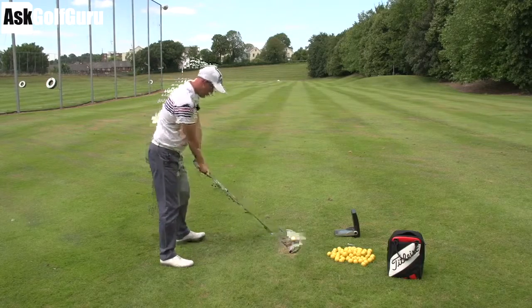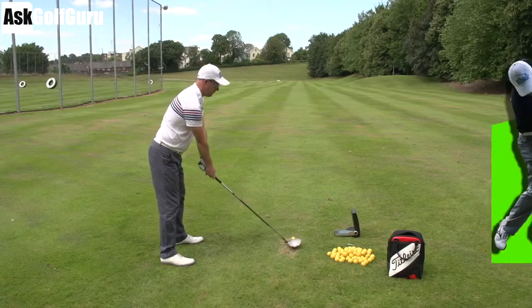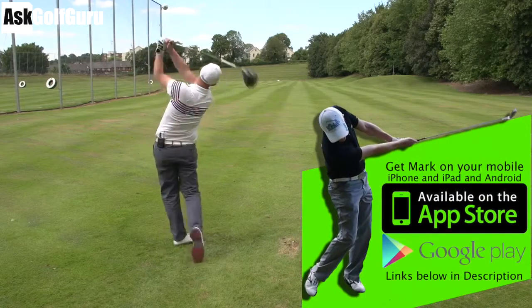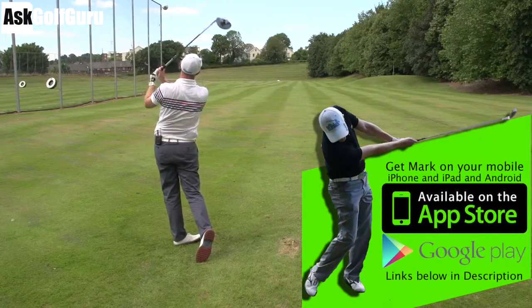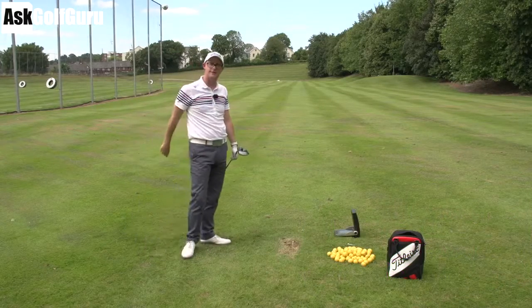Hello, Mark Crossfield here. More swings coming at you from my iPhone, iPad, Android app called Golf. Let's give this guy some help. He's hitting across it a little bit. Let's see if we can get him hitting some straighter shots, understanding how to control his club path, maybe face a little bit more as well. Let's get stuck in.